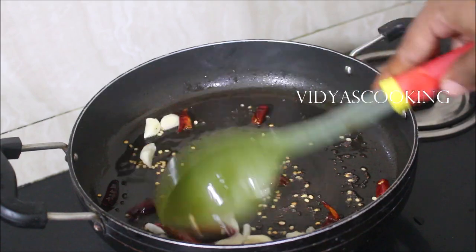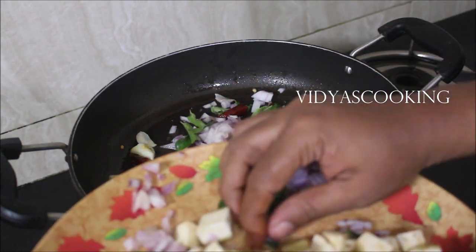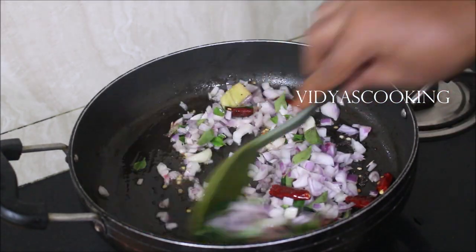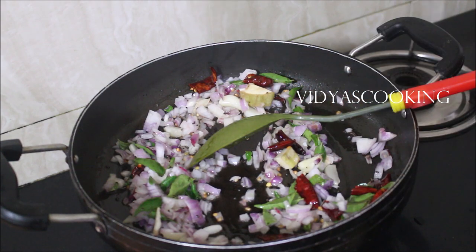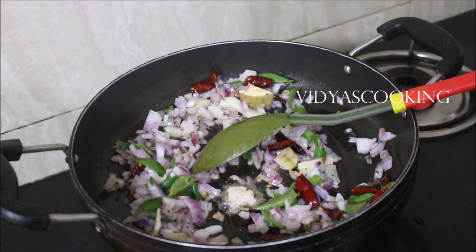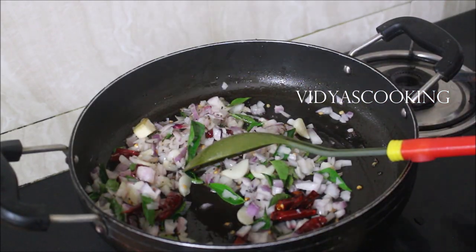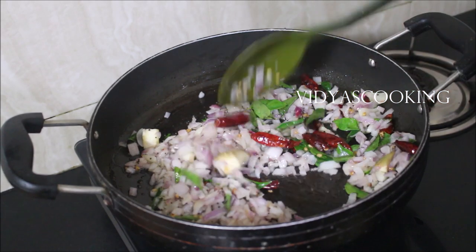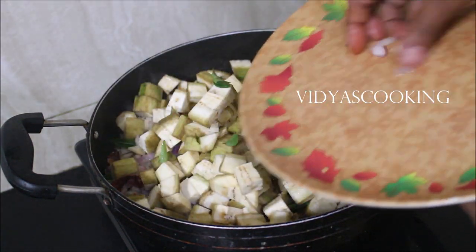We need to fry the onions till they turn transparent. You need to fry the garlic till the raw flavor reduces. Now, in my pepper powder I already add salt, so when I am adding salt here it might seem a little less. You need to adjust the salt consistency as per your preference. Many people comment about the salt, so I tend to add very less salt because the other masalas I use — like the pepper powder, chilli powder, or garam masala — already contain salt.